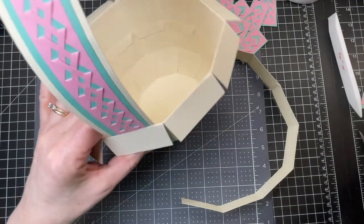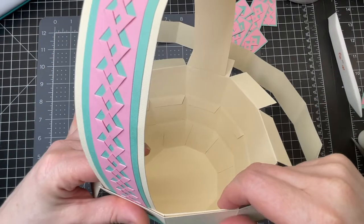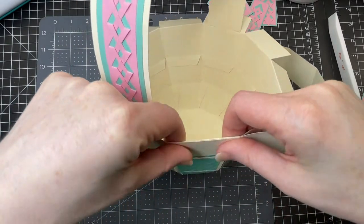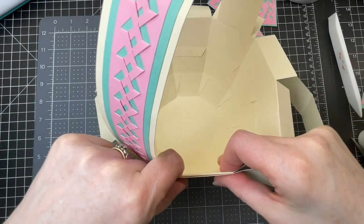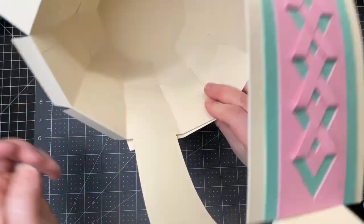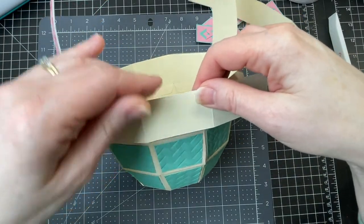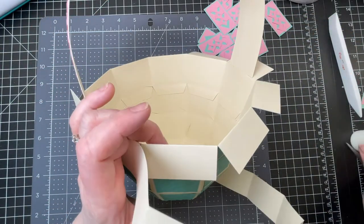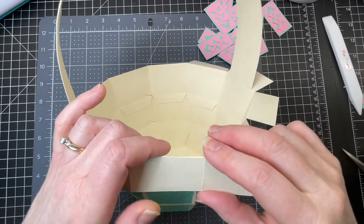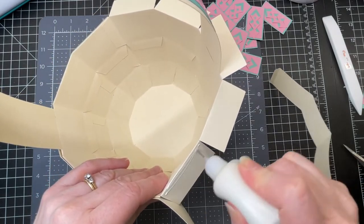I'm going to put glue around the top here, making sure that those score lines between the two pieces are lining up perfectly. Then it's overlapping by about a quarter of an inch, and I move on to the next panel. I'm putting glue along the top and positioning my next piece the same way, and I'm going to do this all the way around.